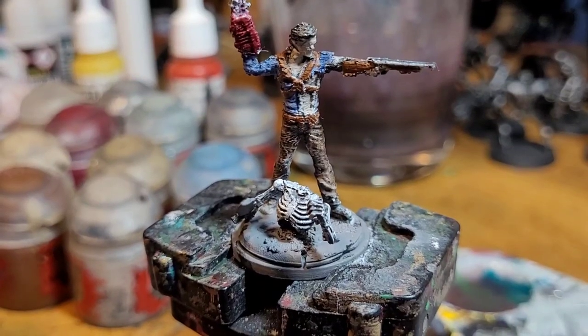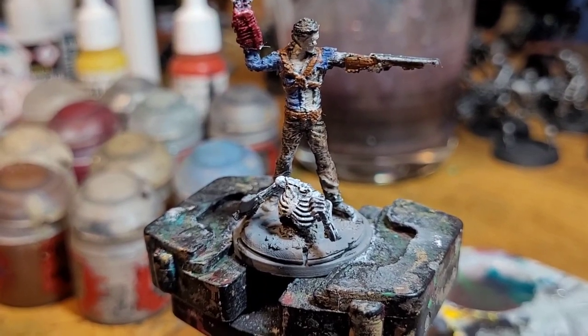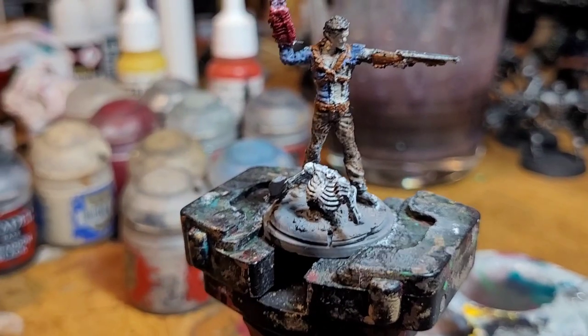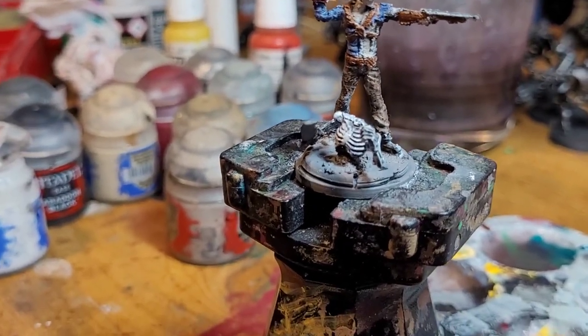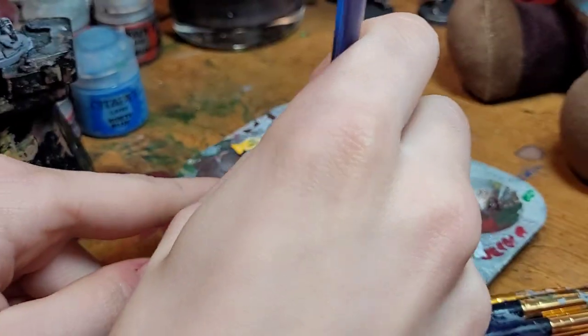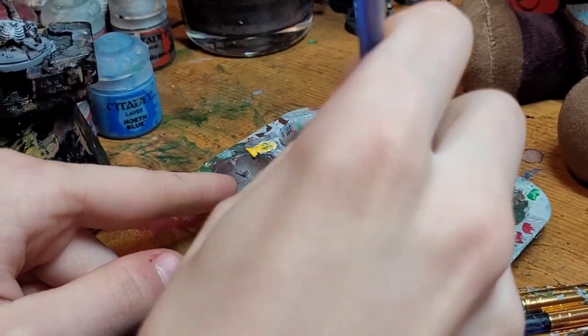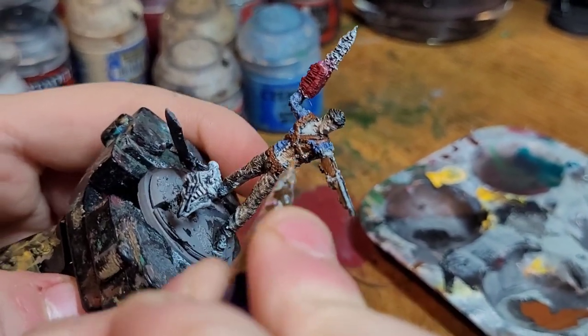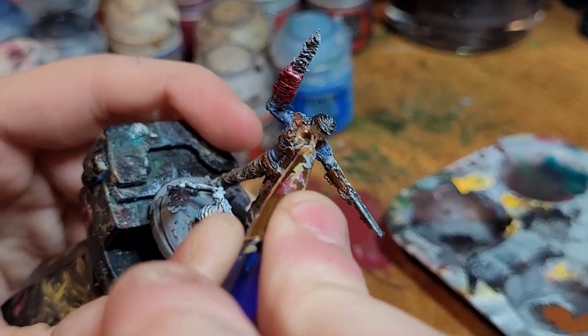With the skeleton done, we're going to move on to the next part, which is shading the flesh. For this we're going to take more of a brown and heavily water it down — probably one part paint to more than two parts water, actually three for safe measures. Wipe it around a little bit — almost fluid. Paint that over the flesh so it acts like a shade without having a shade.